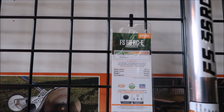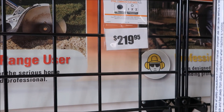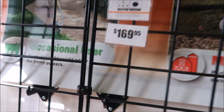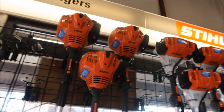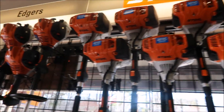So you're looking at the FS56, which is $219, and the FS40 here is $169. As you move on up and come into the orange ones — the ones with the orange case — then you're more into the commercial grade trimmers.